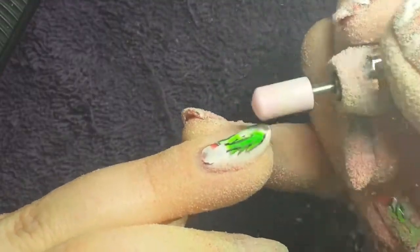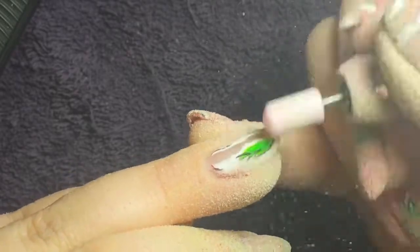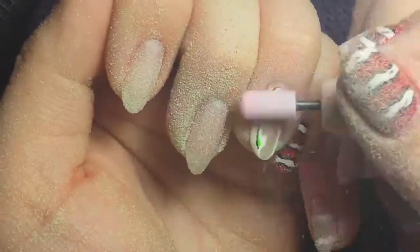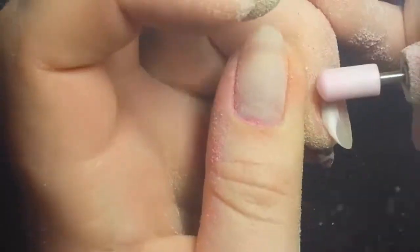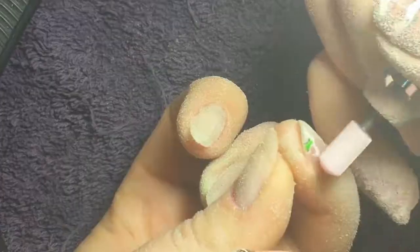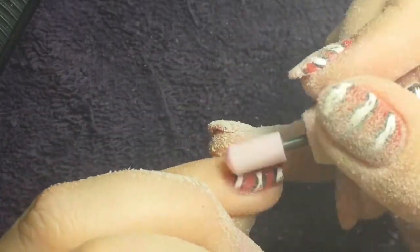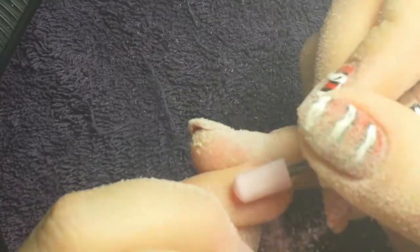I only showed my dominant hand here, but for my non-dominant hand it's the same thing — just make sure you've got a good grip and go a little bit slower. Same method. I always have to keep flipping my hand around to make sure I can get a good angle where I can see what I'm doing, and that's important because you've got to know what you're doing or else something can go wrong really quick.